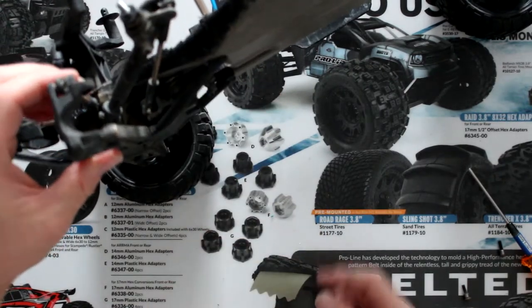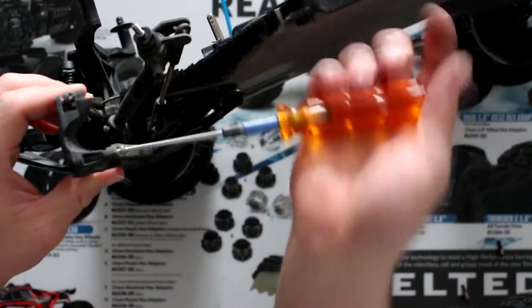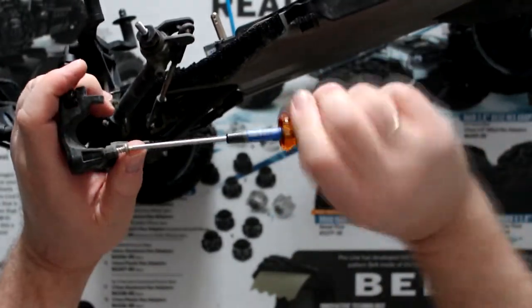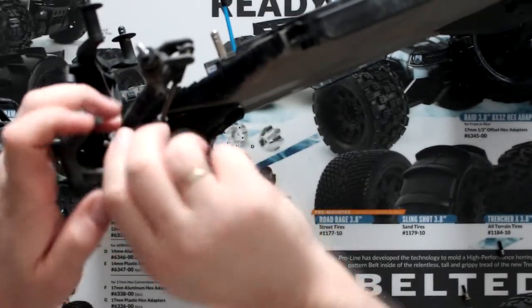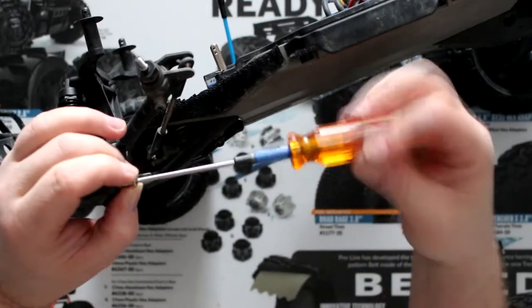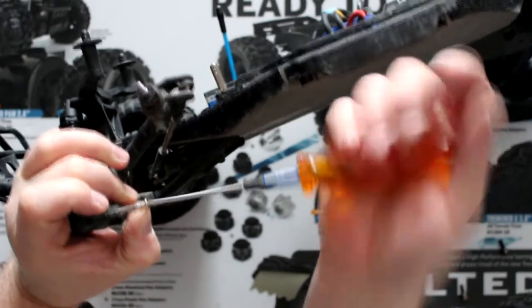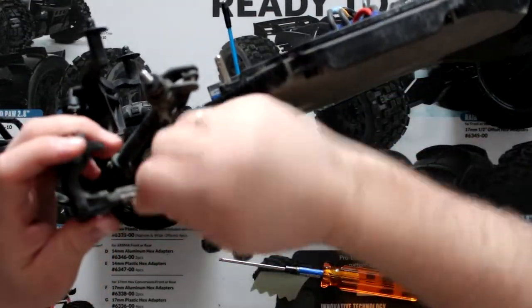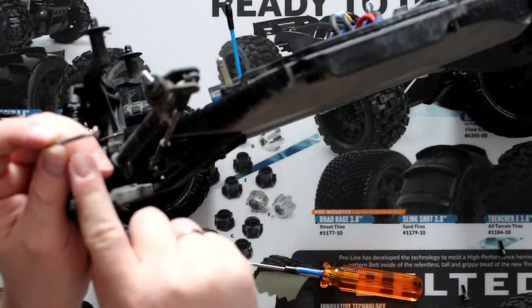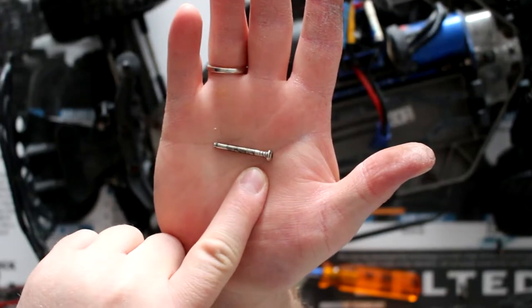Nothing will be damaged here. Now we're going to remove this guy here — if I remember correctly it is a 2.5. Now this guy's not fully threaded. It's a lot easier when you have a pair of pliers; I just don't have one close to me right now, so I'm just going to use my finger to push on it. You'll see it's not fully threaded — the thread parts are right here and this is just basically a pin.